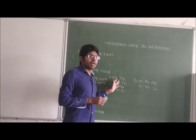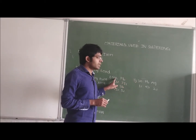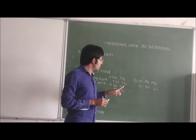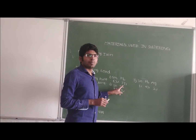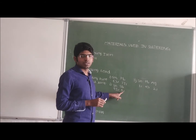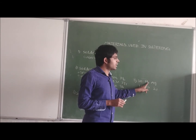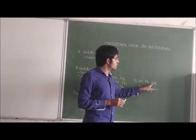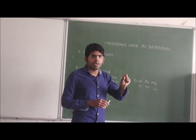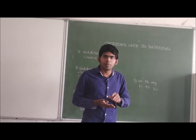We have three types of soldering leads. First one is tin-lead: percentage of tin is 63% and percentage of lead is 37%. Second is tin-antimony: percentage of tin is 95% and antimony is 5%. Third is tin-lead-silver: percentage of tin is 1%, lead is 97%, and silver is 2%. This molten solder alloy is used to fix the components onto the PCB.